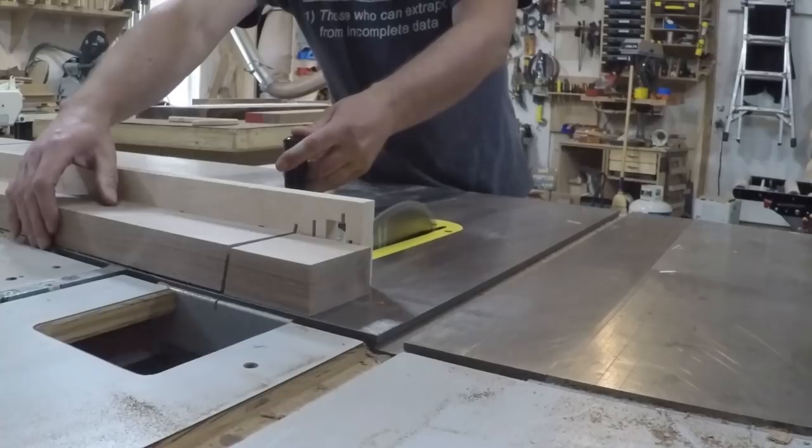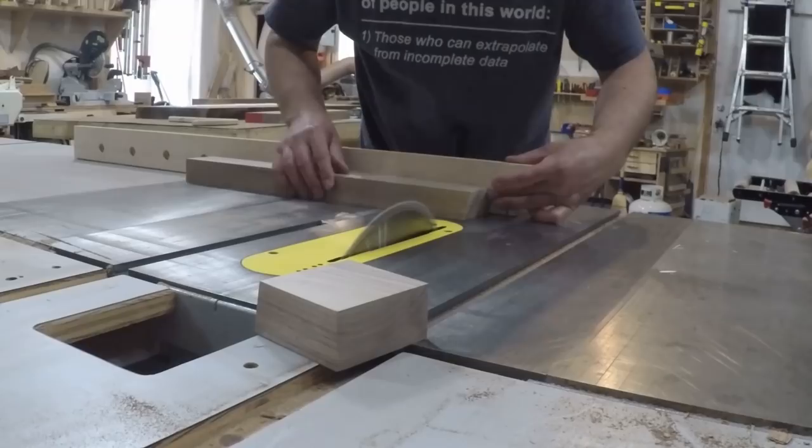I've already milled and ripped the legs to their final dimension and now I'm cutting the bevel on the bottom of the legs so they'll be splayed outward.